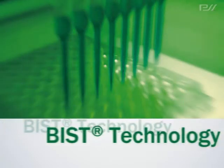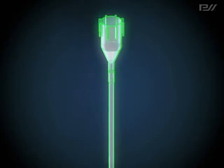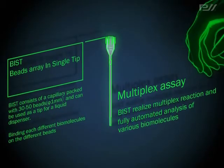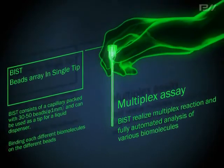BIST Technology is the all-processes-in-one-tip technology that PSS has designed. The word BIST is an acronym for Beads Array in Single Tip, an analysis tool of the next generation which enables fully automated multiplex analysis.